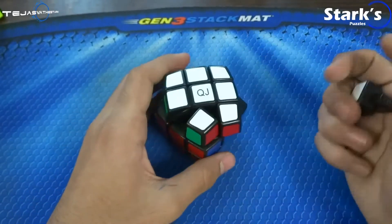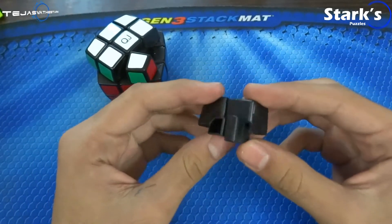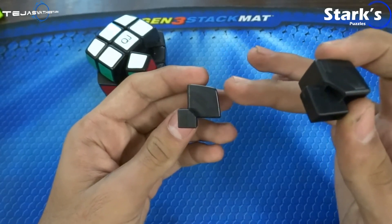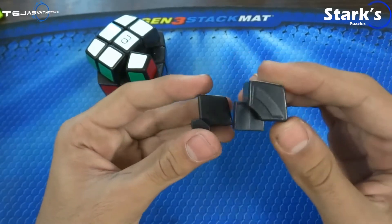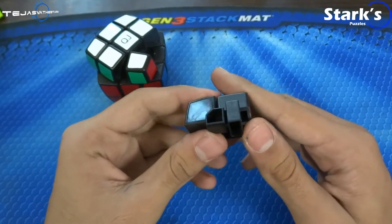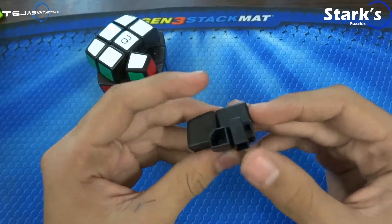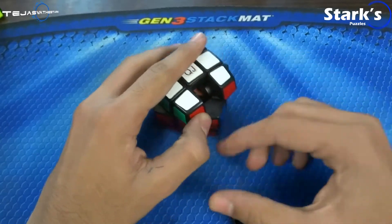I'm going to pop out the mechanism and show you what it looks like. The inner structure is obviously the same as normal 3x3s — this is the standard Rubik's mechanism. But if you extend this part out and this part out, it will just become a normal cubic shape. It's just cut in that way to make it bulge out, or to make it in a convex shape. The build is better than the standard Rubik's mechanism, because the standard Rubik's mechanism is really sucky.